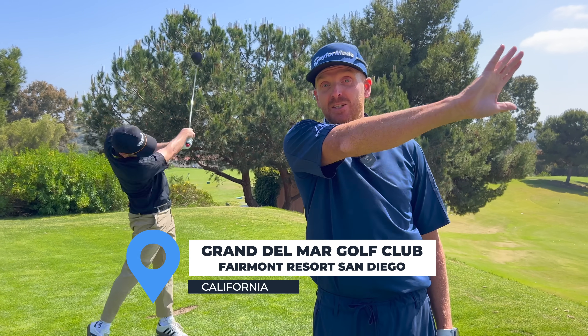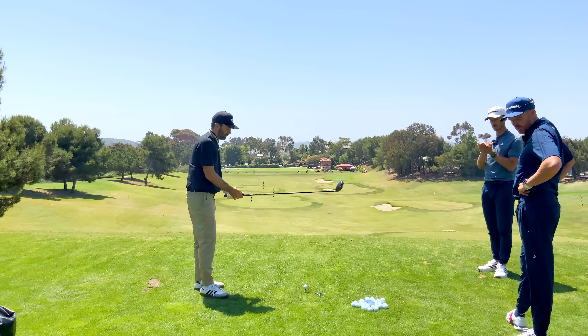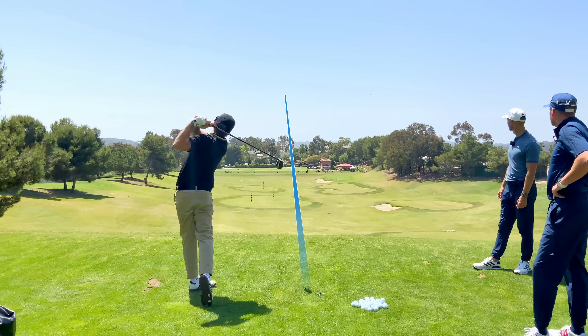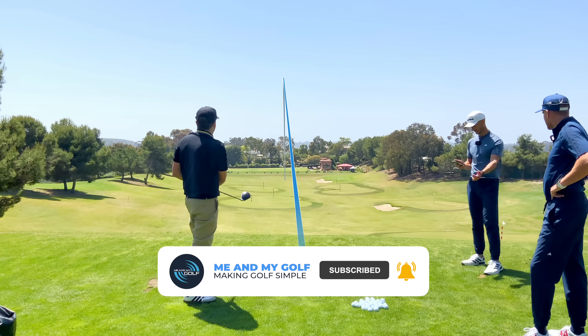Dustin has just hit the golf ball 25 yards further with his driver and got rid of his slice. If you want to hit the golf ball further and straighter you need to check this lesson. Let's see you hit some Dustin, we've got the driver in play — let's see what you've got. We've got a full swing there, and that's the end of the lesson — absolutely ripped it.